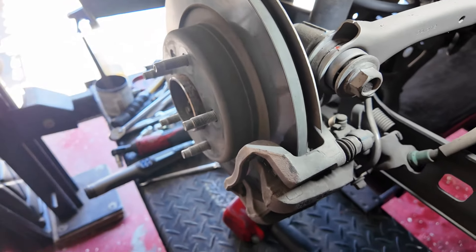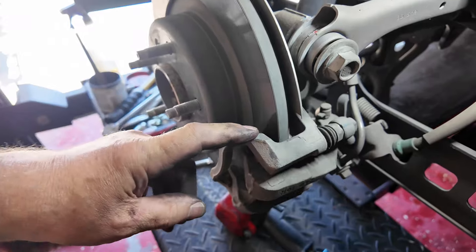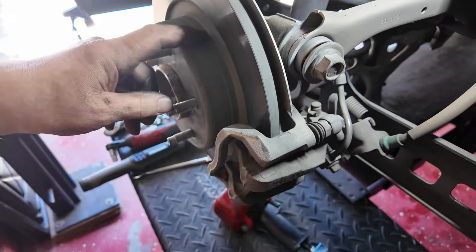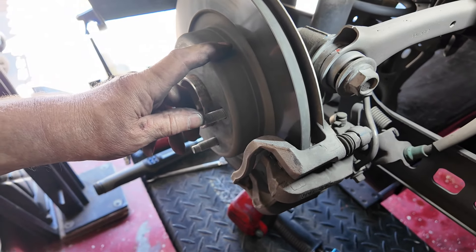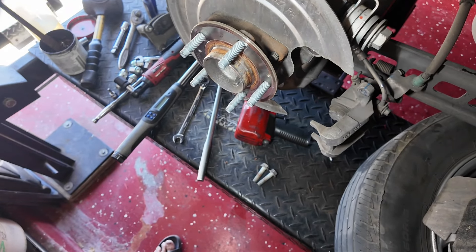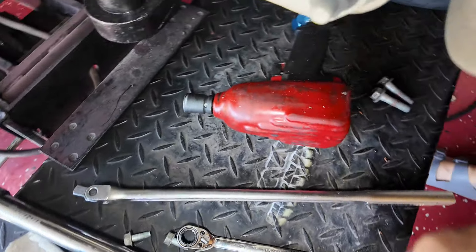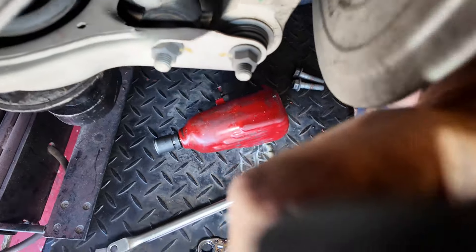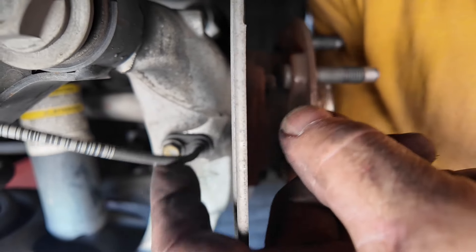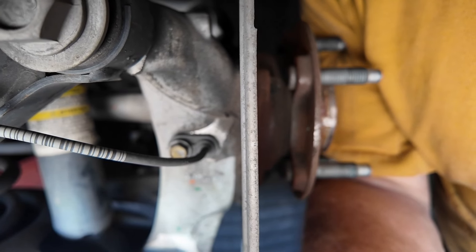Next job: get the caliper off, get it out of the way, get the rotor off, get it out of the way, then take the caliper cradle off — that's 18 millimeter on the nuts on the back. Do not forget to remove the ABS sensor; it's a 10 millimeter bolt. If you do not take it out, you're likely to break it, so make sure you get that out of the way.